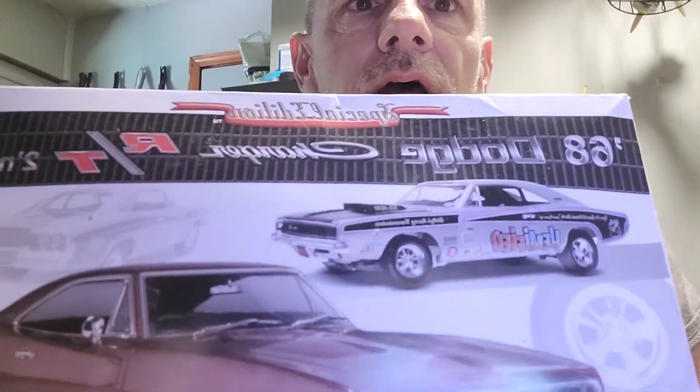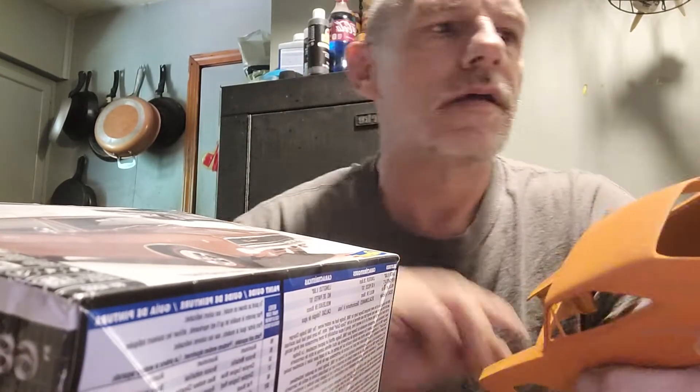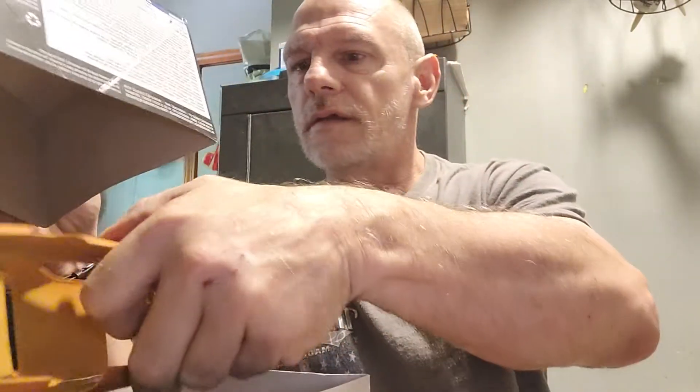Hey everybody, welcome back. Pro carry trucker here - let's do a little bench update video. I've got a 68 Dodge Charger RT I first started working on. I was looking at some paint and thinking that orange would look good, but I'm just not feeling the orange.